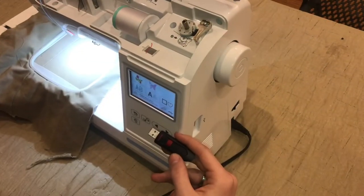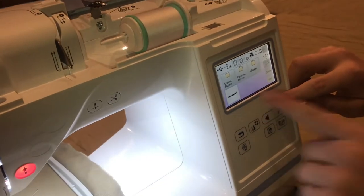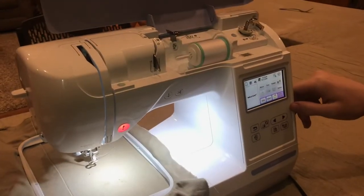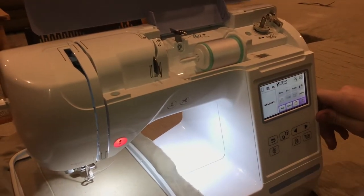I have an SD card here with some files on it that I'm going to run. With it plugged in, I click on the USB button and go right here — I have the G-code file and I'll click set. This is your edit menu where you can move it around, make it bigger, smaller, or rotate it.